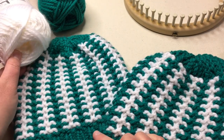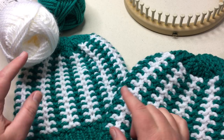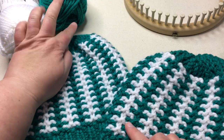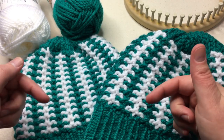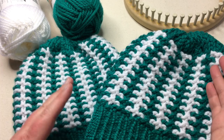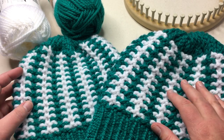You're gonna need one ball of each color. You're gonna need a bulky number five weight or a six weight. The two colors I wanted — actually this one is a five and this one is a six — they're both soft and chunky. The baby one happens to be a five. So click on the link in the description below to get the full details on the pattern and have it next to you so we can work together. We'll work on this from beginning to end. Let's begin.